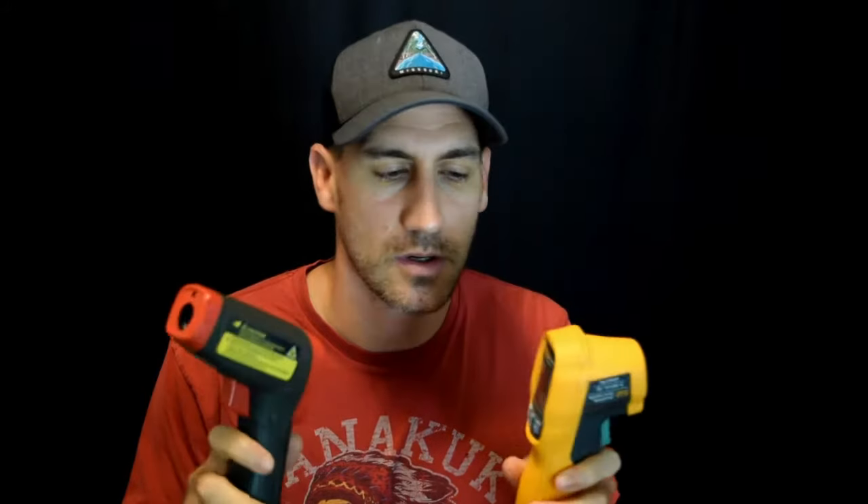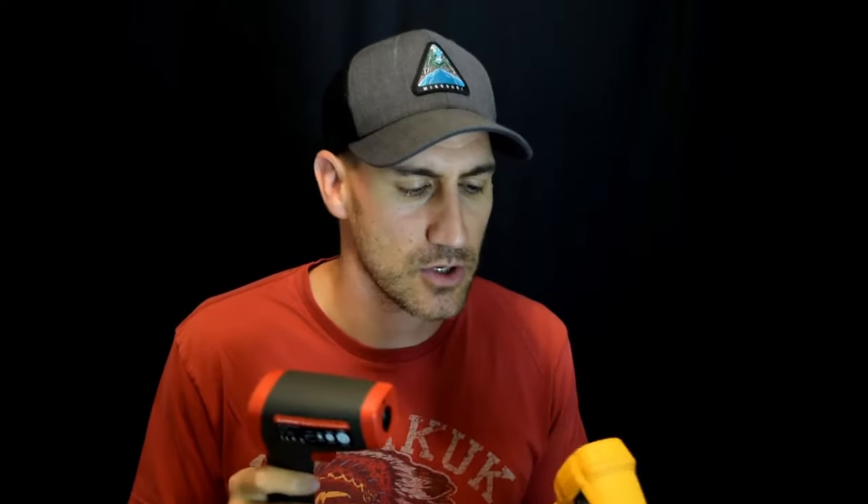Hello, and welcome to Fluke Fridays, episode number 22. Hope you guys are doing well, and happy Friday. Today we're going to go over two pyrometers, or in general, just how pyrometers or laser temperature guns work. Hopefully it'll be entertaining and informative, as well as covering some of the differences between Fluke and other brands on the market. So let's jump right into it and look at these tools.